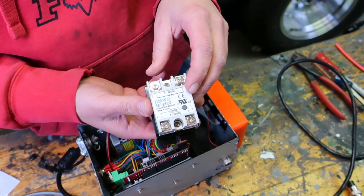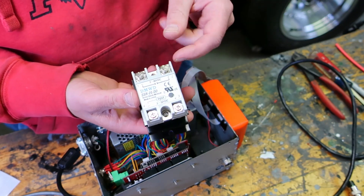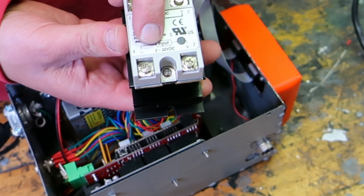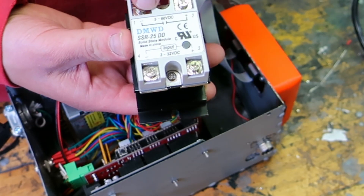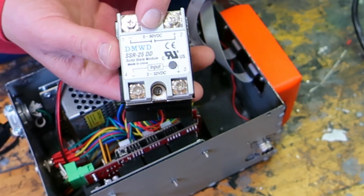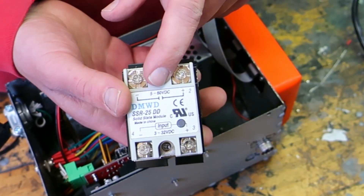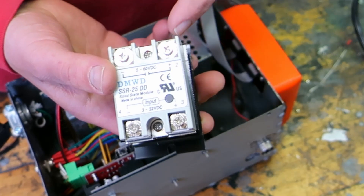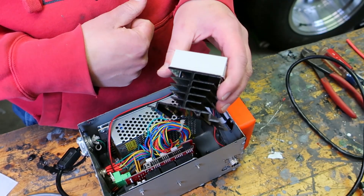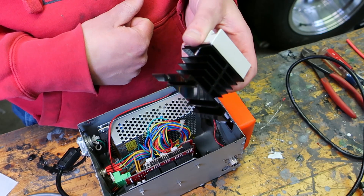I got this solid state relay off Amazon. It was like $10 with tax. It says 25 amps. The input is 3 to 32 volts DC, and on the output side you can have 5 to 60 volts DC. I think the signal on the plasma cutter is at 25.6 volts, so we're well within that, and there shouldn't be really any amperage. It comes on a huge heat sink, which I'm not sure I need, but we'll just leave it on there — it came with it.